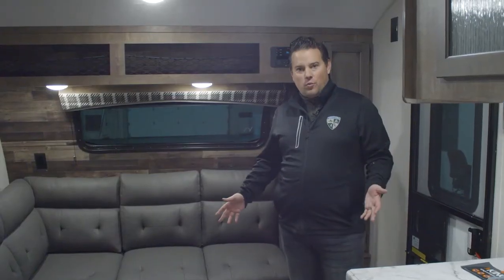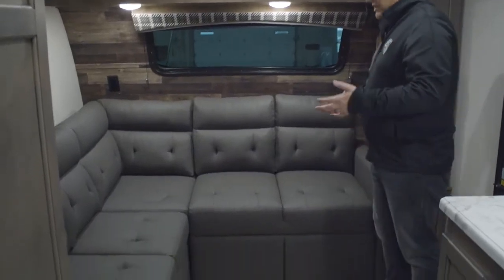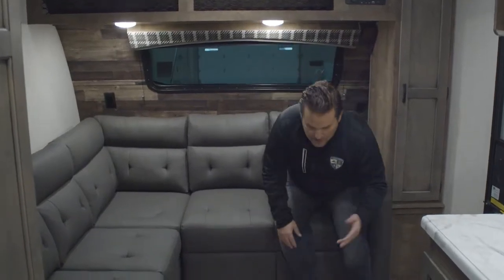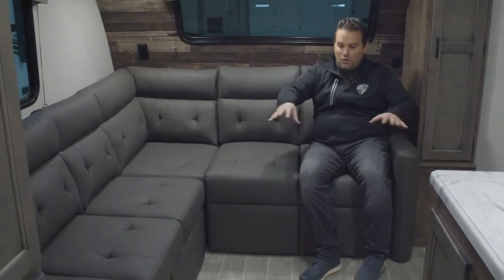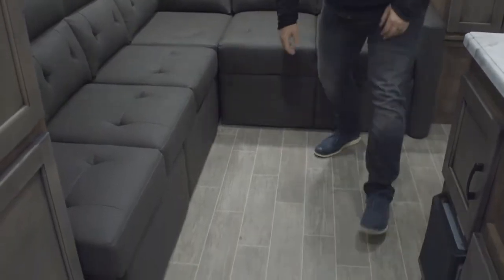Just above the shower, to increase headspace, you've got the skylight which will also light things up in there. Now in the front of the 160, which is really the main feature of this 16 foot trailer, it has a tremendous amount of seating. If you are stuck inside for the night or just want to work inside in the dry, climate-controlled space — very comfortable seating. You've got seating for the whole family or guests when you put the table out.